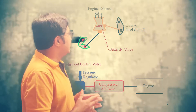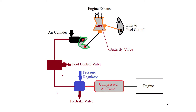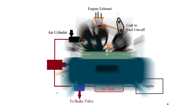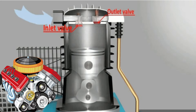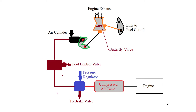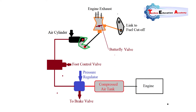Here we will see the different components of the engine exhaust brake. The first component is the engine, which is connected with the compressor. The compressor is driven by belt drive — it is an input device that receives power from the engine, compresses the air, and stores this compressed air in the compressor air tank, which is a reservoir storing air at high pressure.